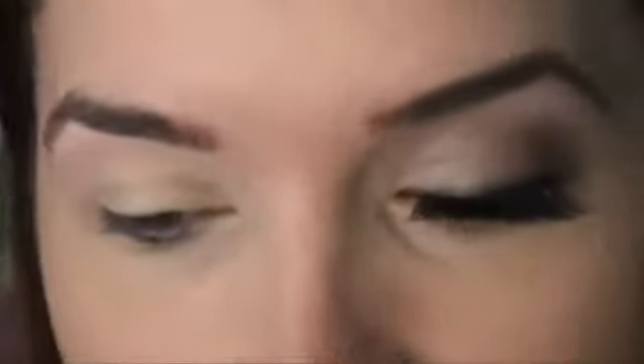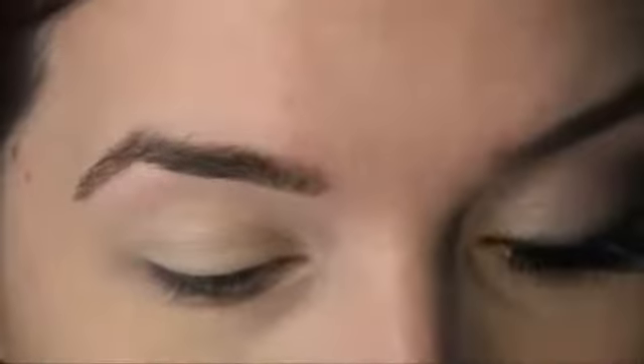For the crease, I'm using a big fluffy brush — the Sigma E40, which is really large. I'm actually going to place my crease color with the blending brush. Using a blending brush to apply the color is going to make everything look very soft and airbrushed, which is the look I want to go for.